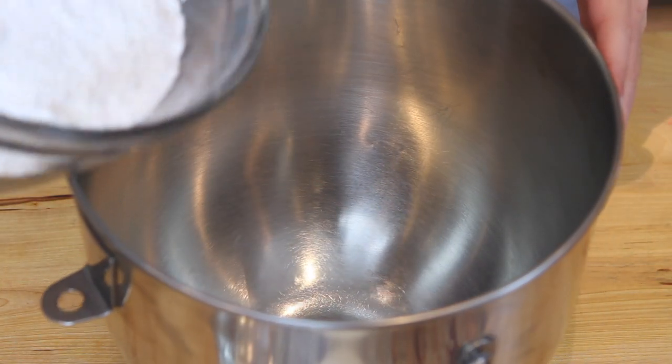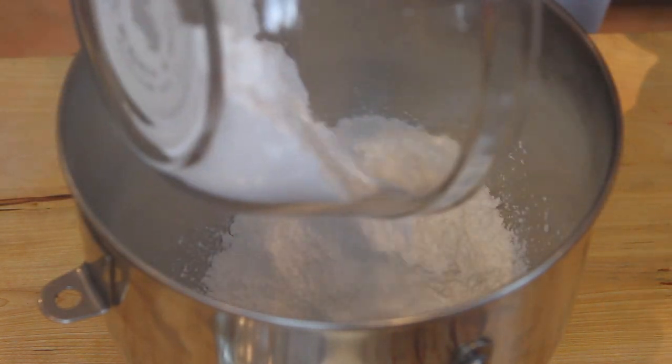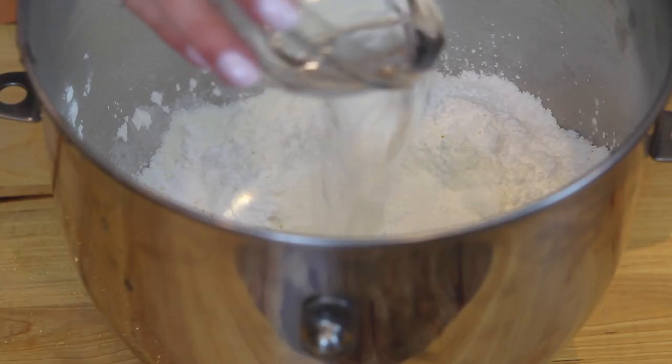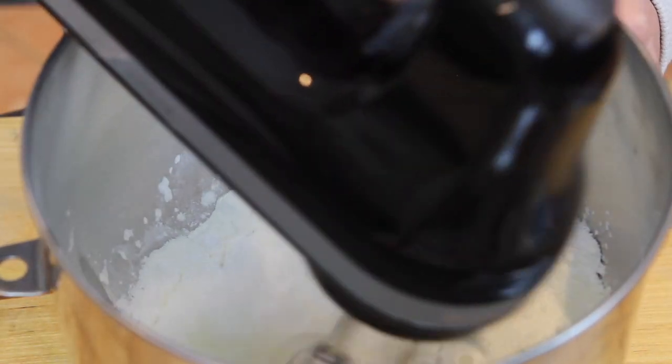The first thing we're going to be making is our royal icing, which will be used as the glue for the gingerbread house and also the snow on the outside. Going into the bowl is 4 cups of confectioner's sugar, 3 tablespoons of meringue powder, and about 5 tablespoons of warm water. Then just blend everything together until it's nice and creamy.